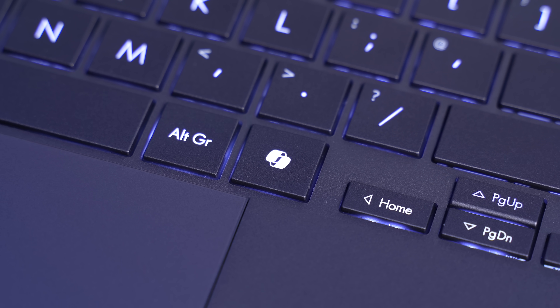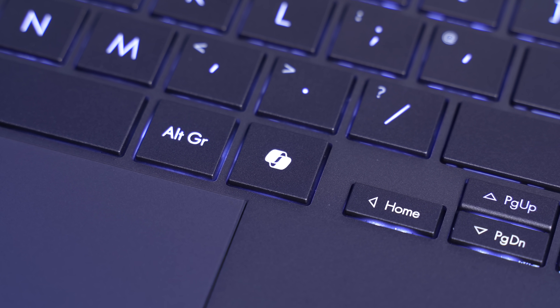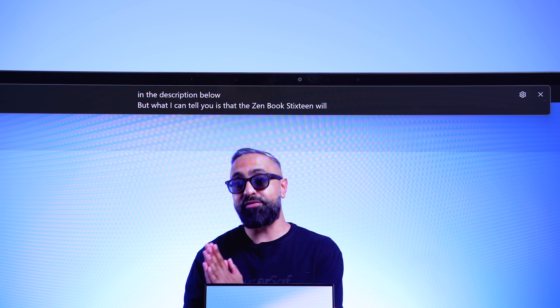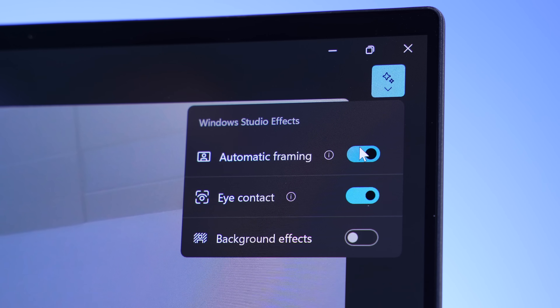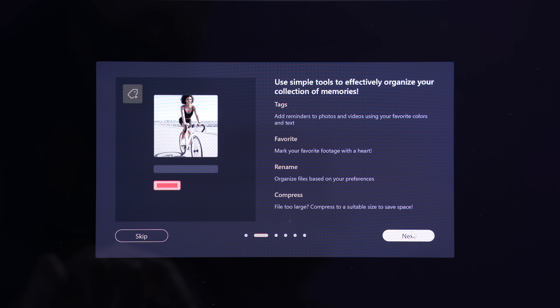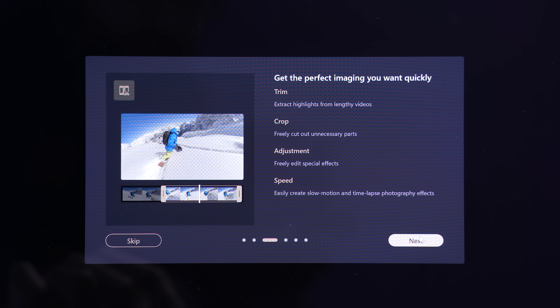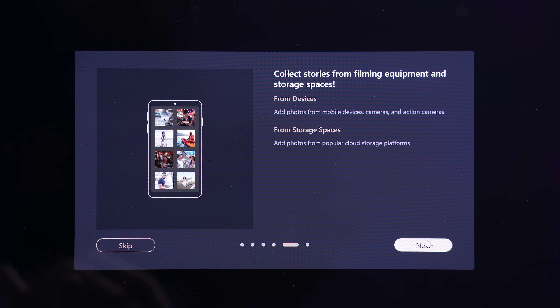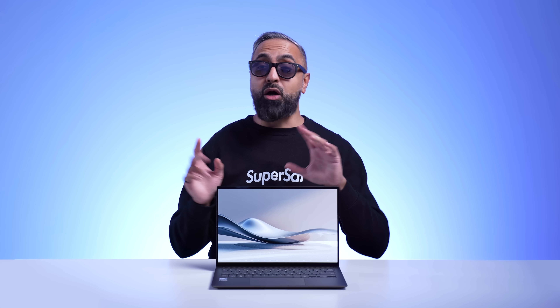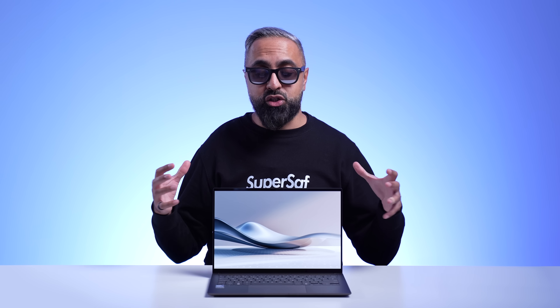It comes with Windows 11, so you're going to get Windows Copilot as your personal assistant. Personally, I absolutely love Live Captions — it's so quick and accurate. You also have Windows Studio Effects version 2. Being an ASUS laptop, it also comes with software features like ASUS StoryCube, which easily helps you organize all of your different images and videos. And remember, because of the NPU with 48 TOPS, a lot of these AI features will be processed on device.